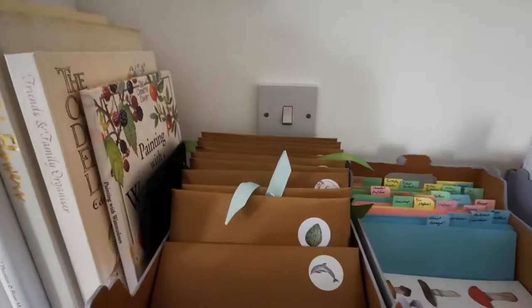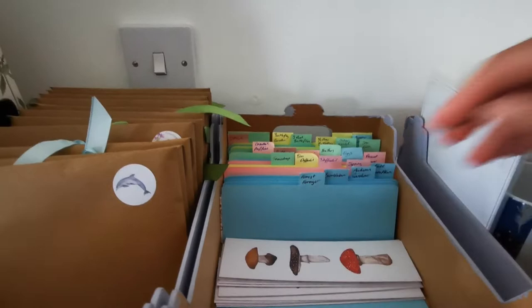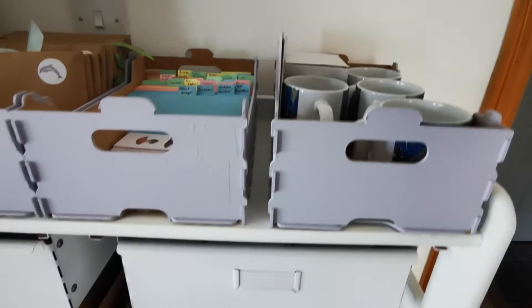So on the top shelf over here, I keep my packs of cards — these are the packs of six greetings cards that you can buy on my Etsy shop. The next tub over has my bookmarks in them. I've got tabs on them to know which one's which and they're all double sided. And then the next tub over, I just have some mugs that are seconds and they'll go for a second sale.